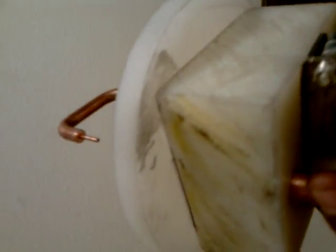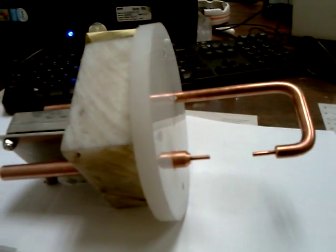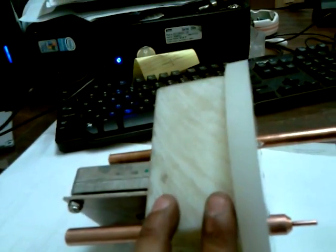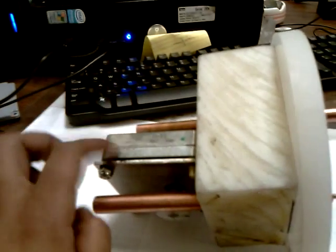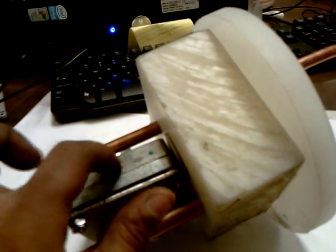I'll give you some details. Now check it out. So basically, everything here is half an hour — plastic, copper, and regular metal. Like, that's stainless, that's aluminum. Okay, now let's take a good look at this thing.